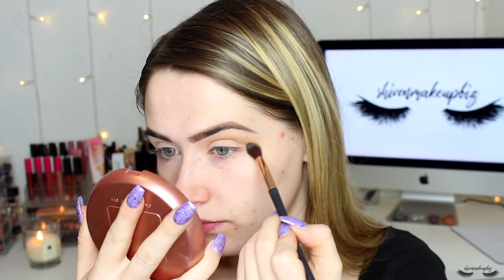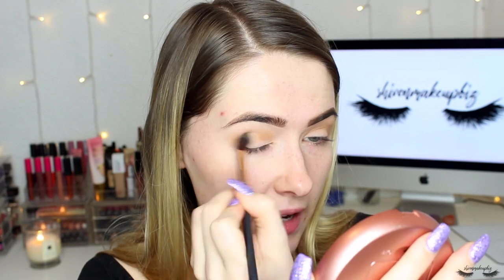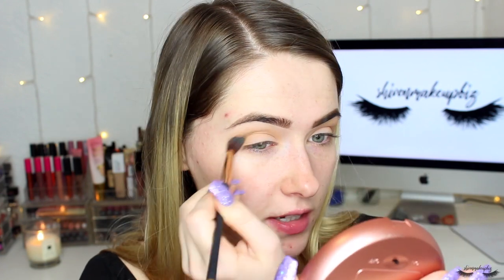I'm just blending this into the crease of my eye using little circular motions and then windshield wiper motions just to make sure it's nice and seamless. It is hella windy today, so I'm really sorry if you hear the wind in the background — that cannot be helped, there's mother nature.